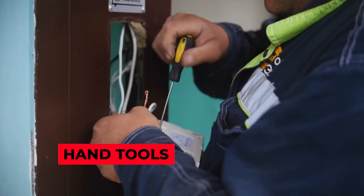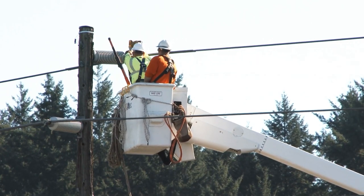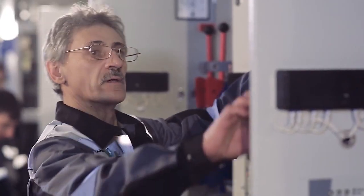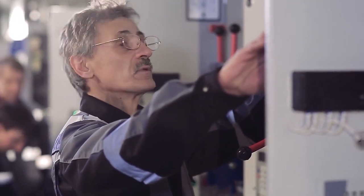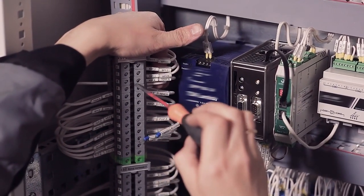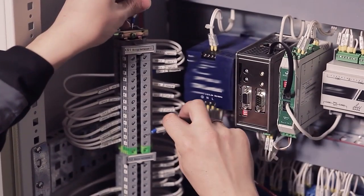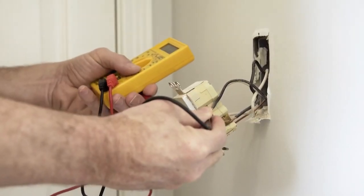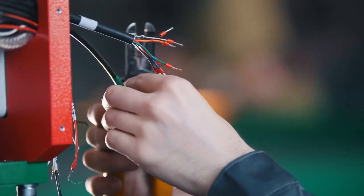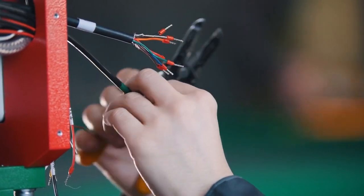Hand tools are just a staple of the electrical world at this point, and almost every electrician uses the basic ones to do their job. What's great about these basics today is that they're much more convenient and safer than their older predecessors. Manufacturers today make sure they design tools to minimize the risk of injuries and accidents, and their tools are more ergonomically correct, more comfortable, and won't give you sore hands at the end of each day. While these modern hand tools are both safer and easier to use, they're still basic and their functions are limited.